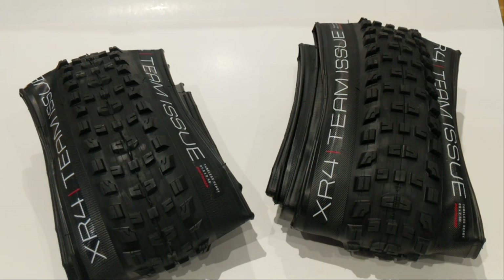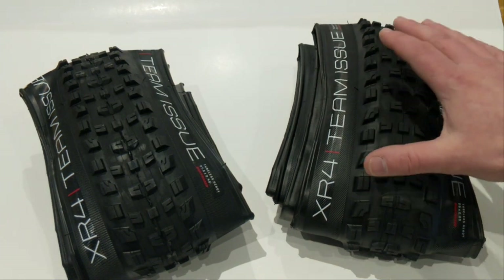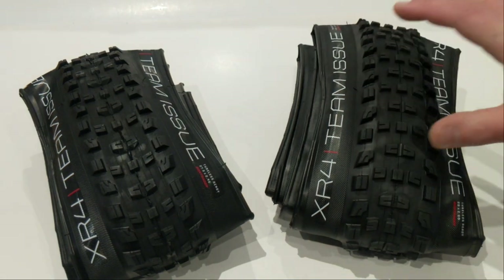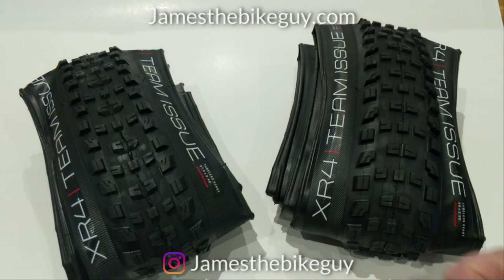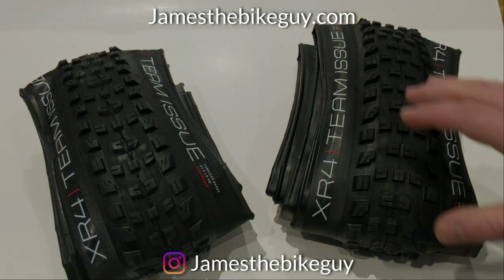Thank you so much for watching this video on the Bontrager XR4 tires. I hope you enjoyed learning about them. Make sure you hit that subscribe button — it really helps out. Love to see you in the next video. Please leave a thumbs up; it lets me know you enjoyed the video. And of course, leave all the comments you want down below — love to know your thoughts.